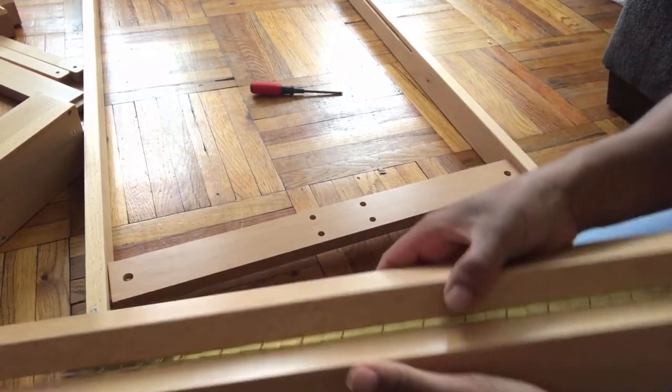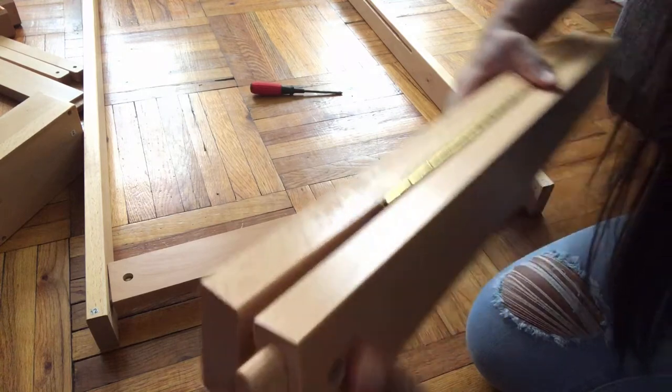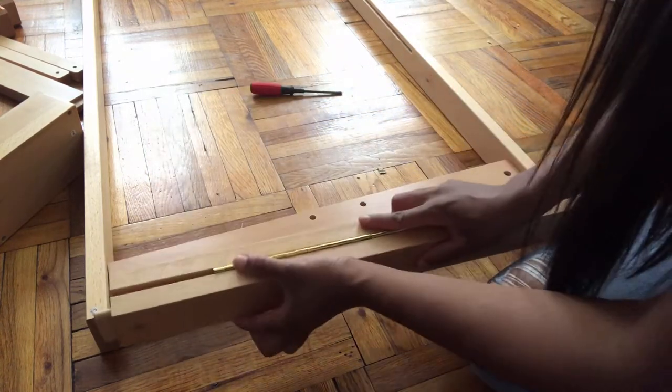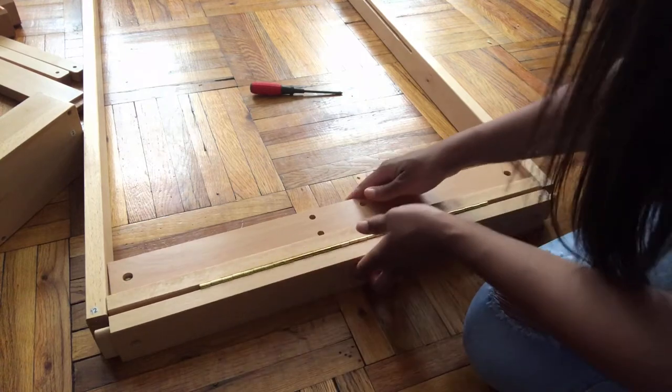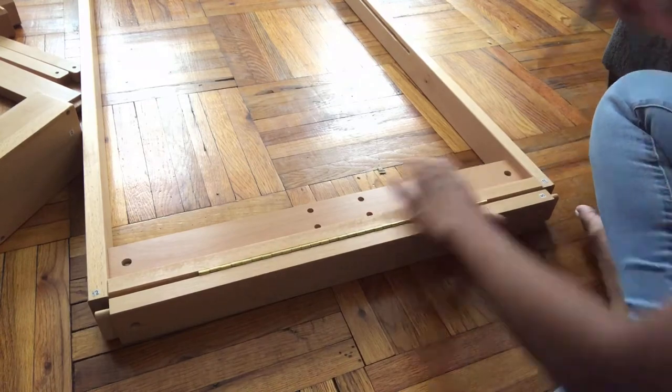When adding piece 5, the hinges should be facing you. The piece with the 2 holes is the piece that you'll be attaching to pieces 11 and 12. You'll be using the B screws for this one.